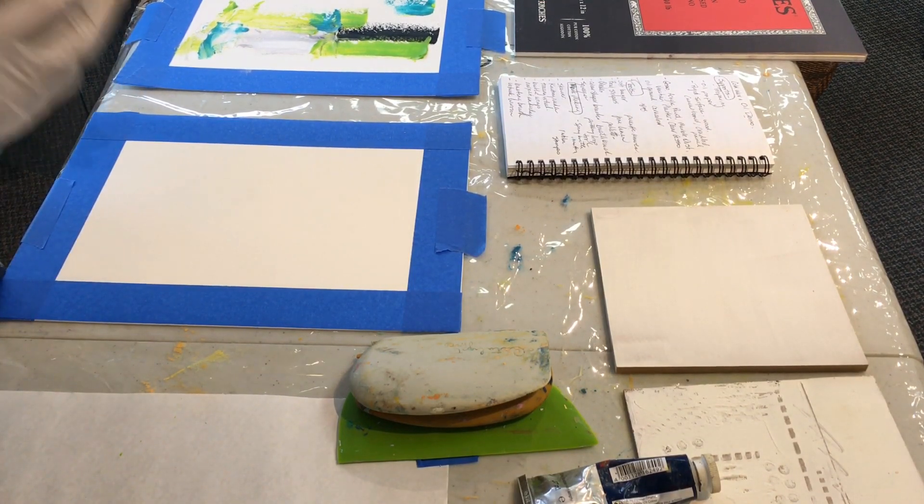Cold wax versus hot wax — not to be confused. Cold wax lives up to its name: it's cold, you do not fuse it, you should not fuse it. It has solvent in it, and that solvent is a fire hazard. Hot wax, on the other hand, is beeswax with some resin and it is fused — it must be fused — and it's worked in a molten state.